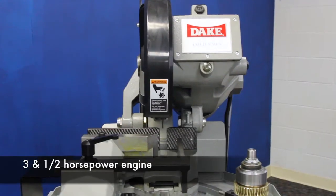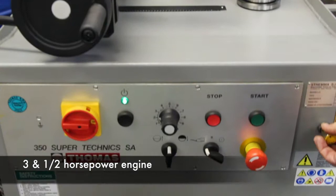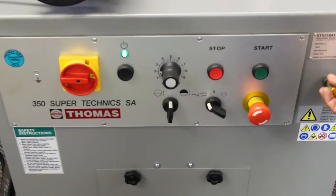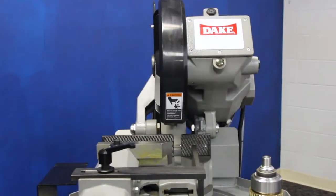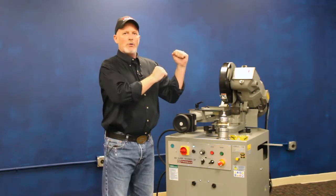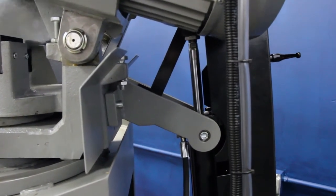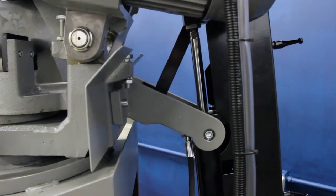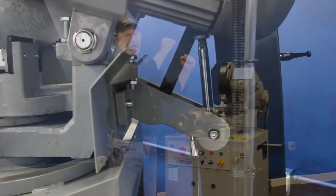This machine has a 3.5 horsepower motor on it, and it's a dedicated semi-automatic — not a manual machine that somebody decided to attach a cylinder to. As you'll see with some of the features, it's built along the same engineering dynamic a backhoe has. The cylinder in the back is driving up through the strong side of the cylinder, through this wide footprint base on the head, providing positive power down through your whole cutting range.